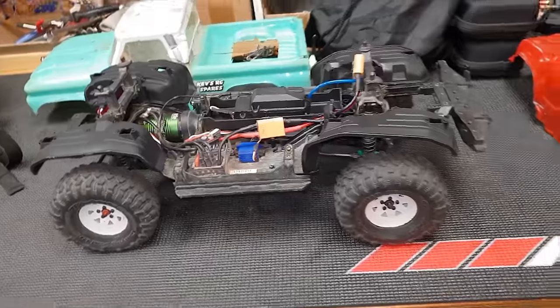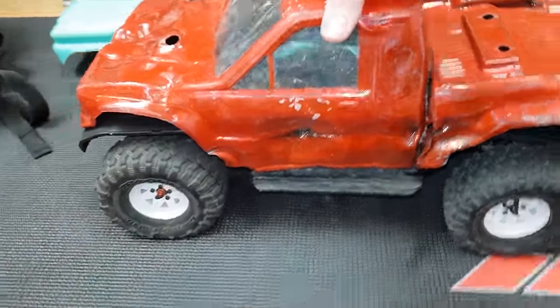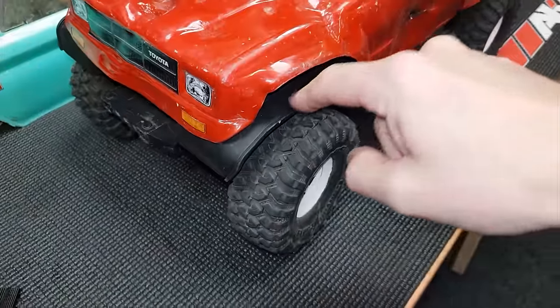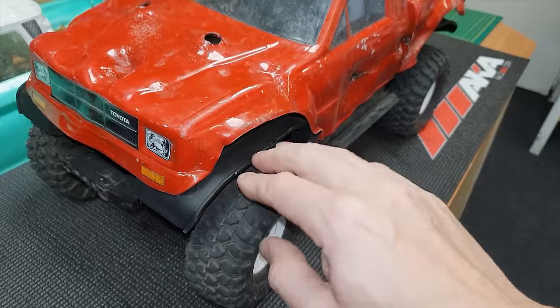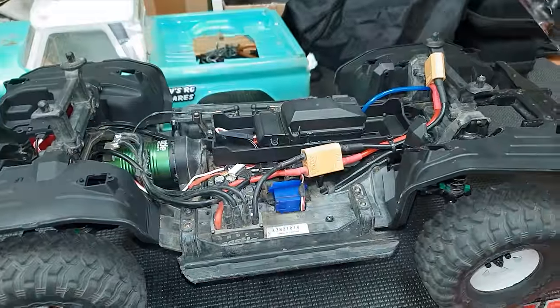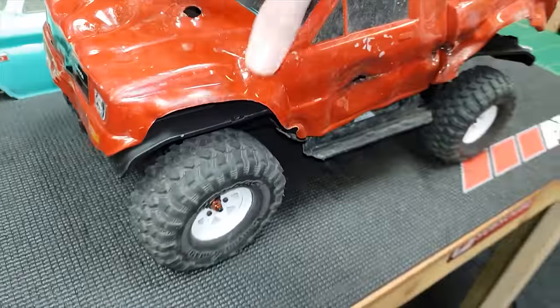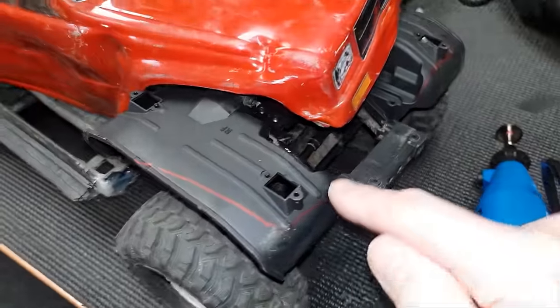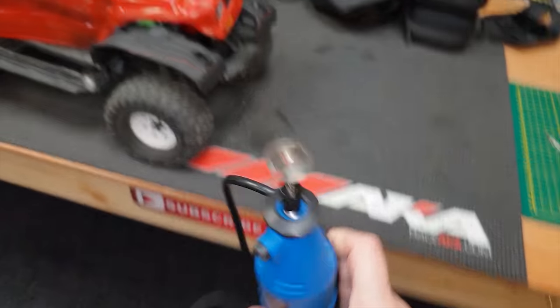This is going to be the first time I've run it with this servo saver, so we'll see how we get on. In order to run normal body shells, if you have a look at these arches — Americans are going to call them fenders — they're actually getting in the way of the body, so I'm going to have to cut these down. I don't really want to, but all the body shells I have have to fit on there. I've just marked around here where I've got to cut, I've got my Dremel with a cut-off disc. Let's cut them off.